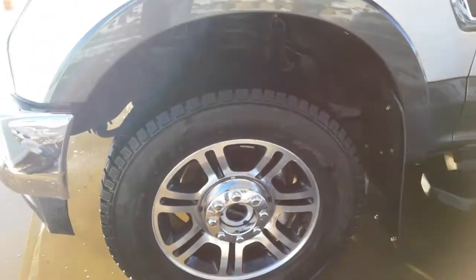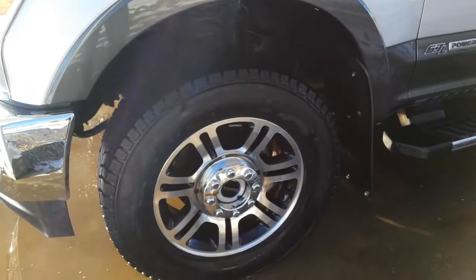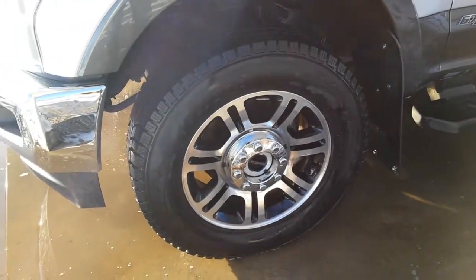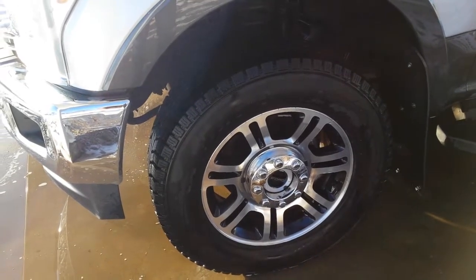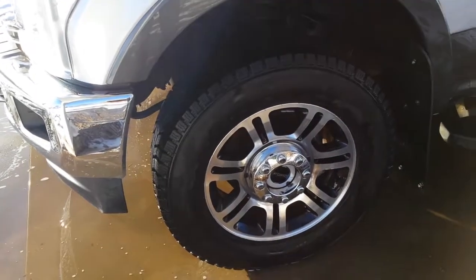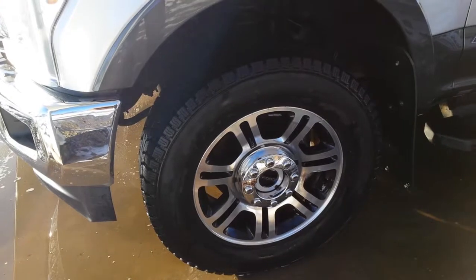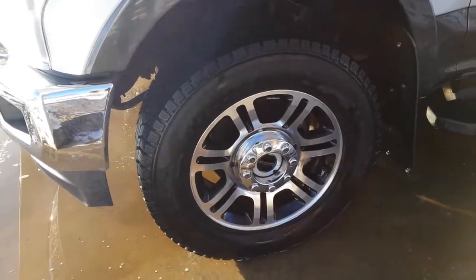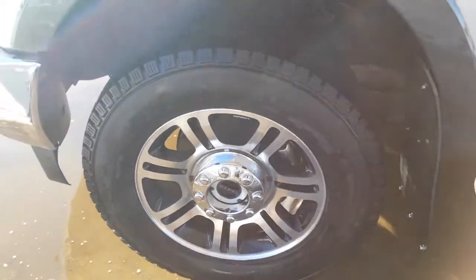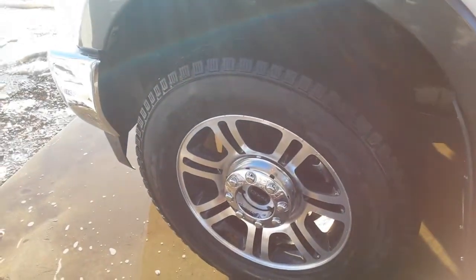On my previous Super Duty I did not use the General Arctics — I used a Cooper, I think it was an M+S tire, their winter tire, which was a great tire as well. It had more of a square block arrangement to the tread, but I wanted to try something different this time and I'd read some good reviews about the General.